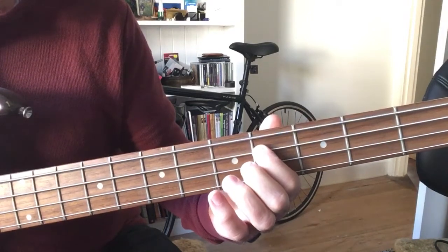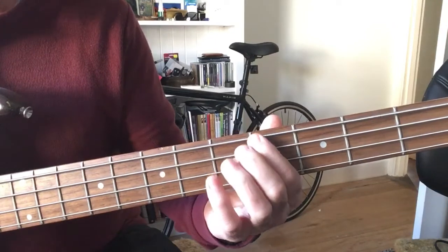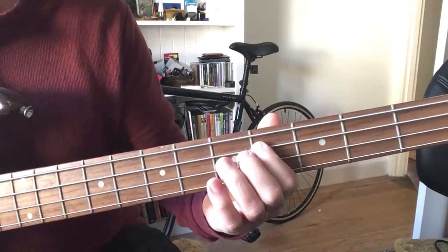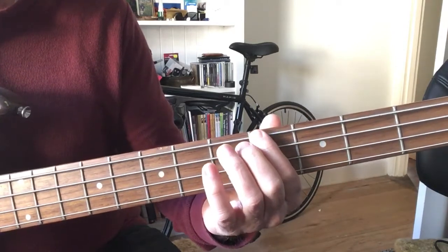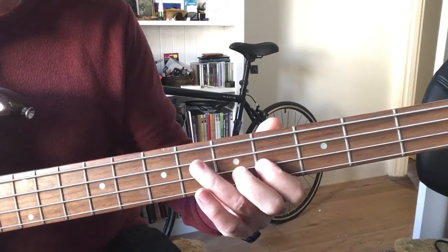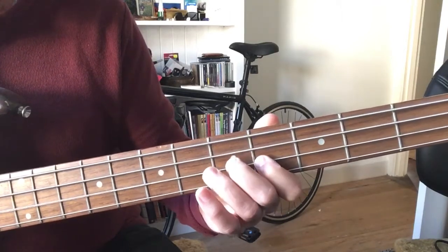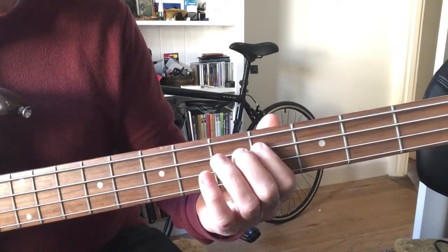Then back down to the third string on the sixth fret. And then down to the fourth string on the fourth fret — sorry, on the third string. So: fourth string, fourth fret; second string, fourth fret; third string, sixth fret; second string, fourth fret; third string, sixth fret; and third string, fourth fret.